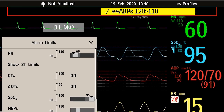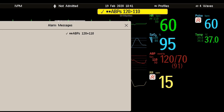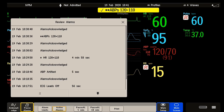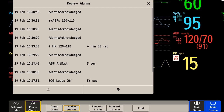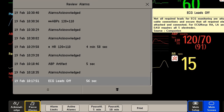When you touch the Alarm Status area, the Alarm Messages window opens, displaying the current alarms. It is possible that you find the Review Alarms pop-up key. The Review Alarms window contains a list of the most recent alarms and INUPS with date and time information. When you select an item from the list, you can get additional information about that item.